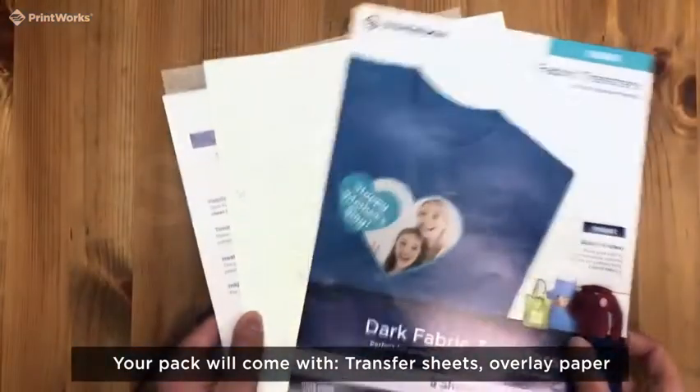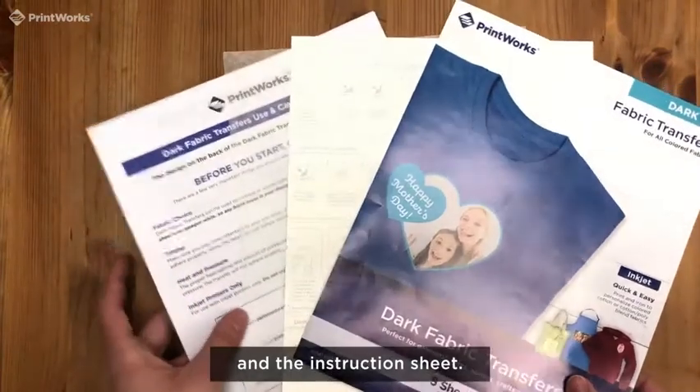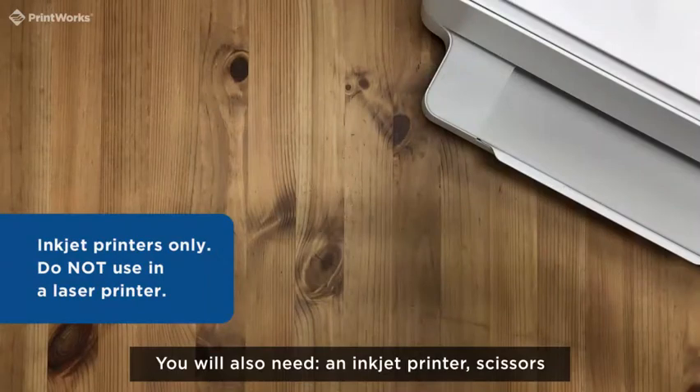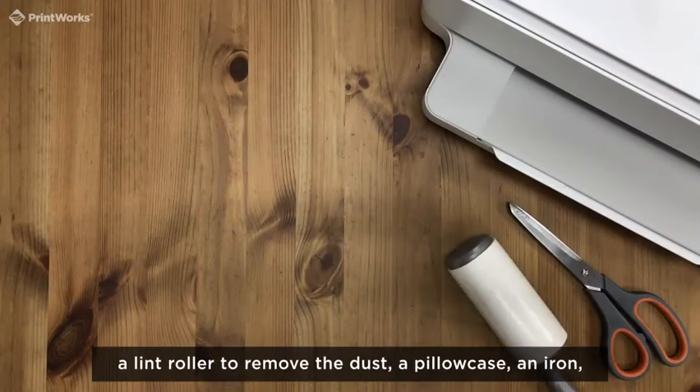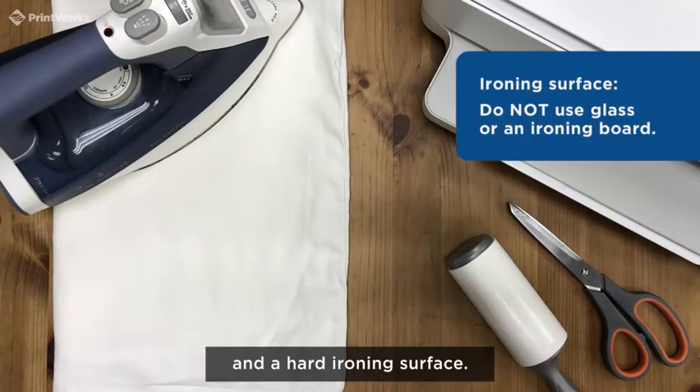Your pack will come with transfer sheets, overlay paper, and the instruction sheet. You will also need an inkjet printer, scissors, a lint roller to remove the dust, a pillowcase, an iron, and a hard ironing surface.